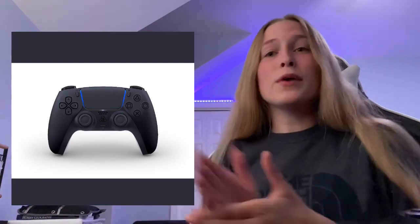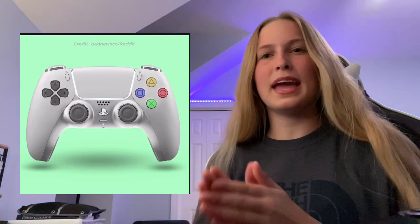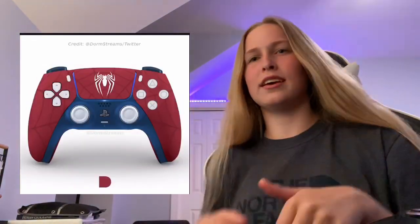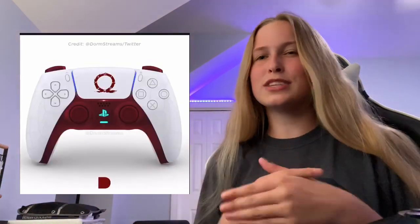We're not too sure what color the final controller is going to be. So if the controller is white, will the PS5 be white? A lot of questions here. Maybe you can buy a black controller separately and the white one is the one that comes with the PlayStation — we don't know. I'm going to show some controller concepts from Reddit on screen — different game-based designs, some that look like the original PlayStation. Different color schemes, mock-ups that people have created.